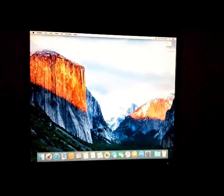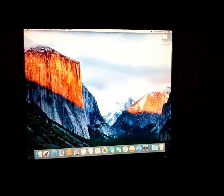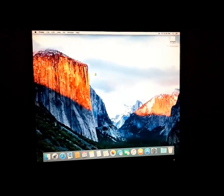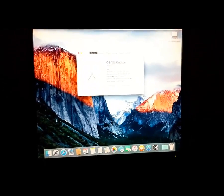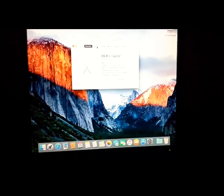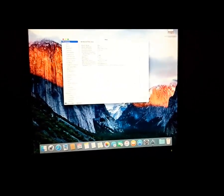Watch, share, or do whatever you want to do with this video. Have a nice day and enjoy your new Macintosh OS.